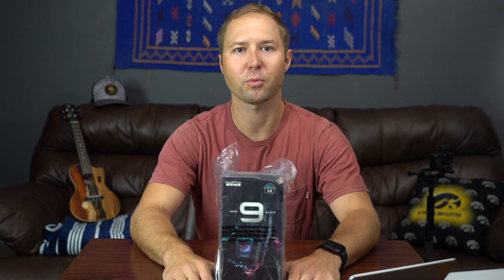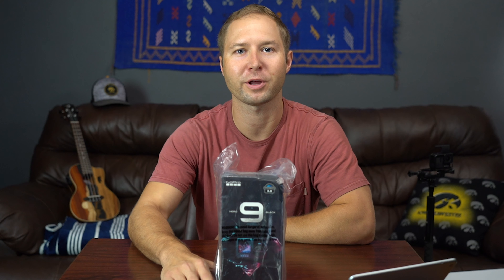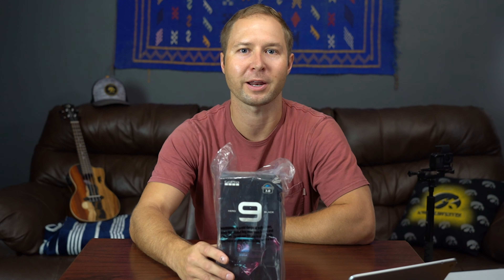So if you clicked on this video, you're probably someone who bought the Hero 7 back in the day and you're looking to upgrade, but you're wondering if the Hero 9 is worth it — and that's exactly what I'm going to explore here today. So stay tuned.